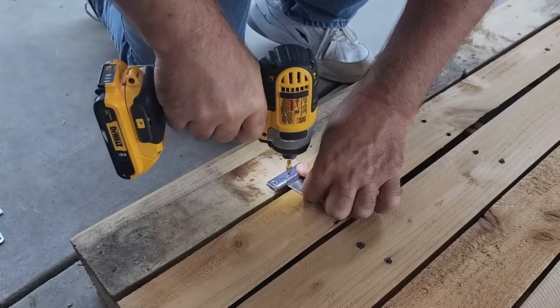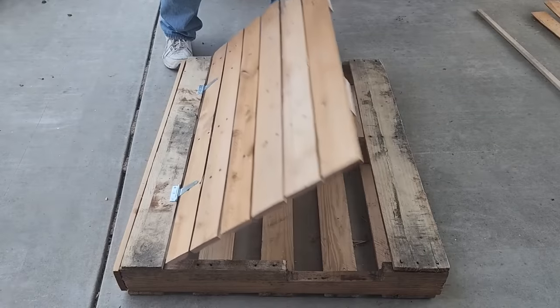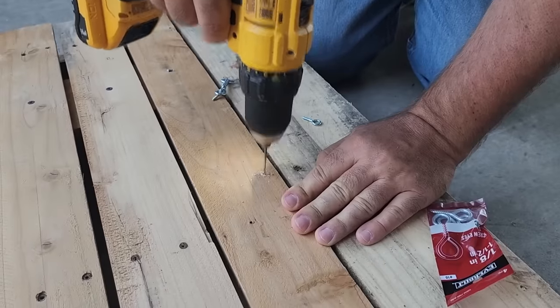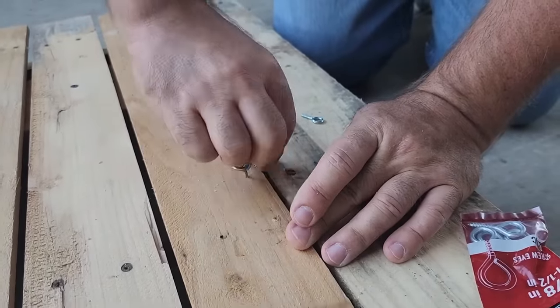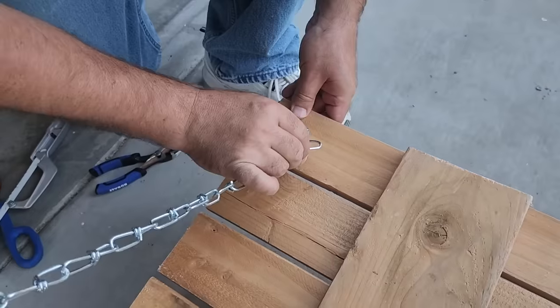Next step, we're going to put those on — and look at that. Now we've got to be able to secure the door, so just a little eye hook right there and put that in. I'm going to put these eye hooks in and I'm going to use a chain.